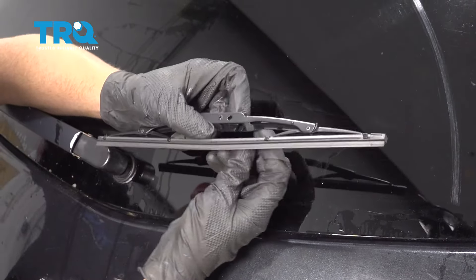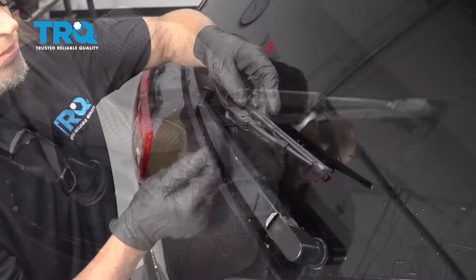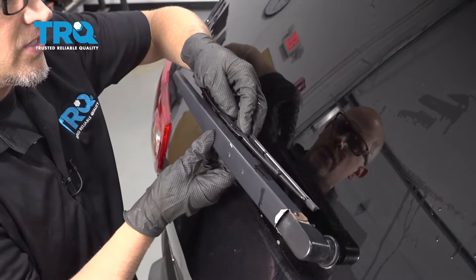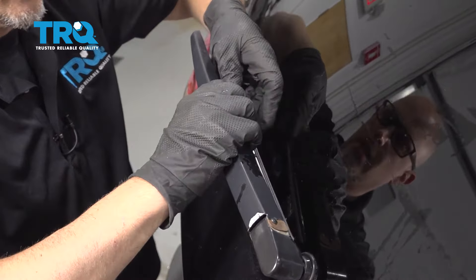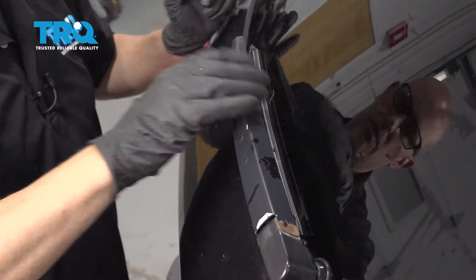If you look at the new blade, the new blade has a pin that's a little bit easier to find. Going in the same direction the old one came off, just slide it — there's a hook. You need to slide it up onto that hook and then slide it forward and you're good to go.